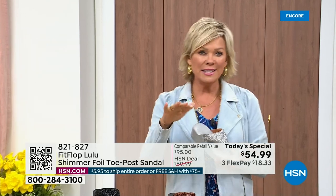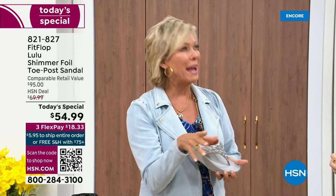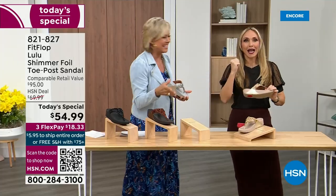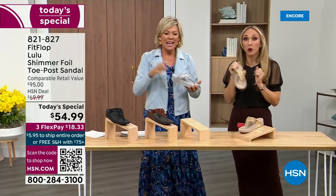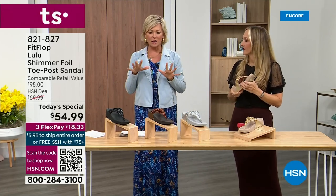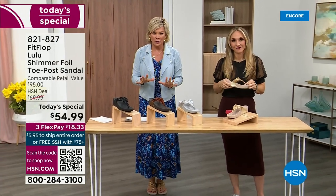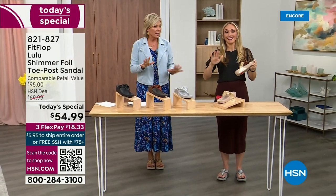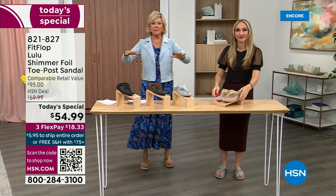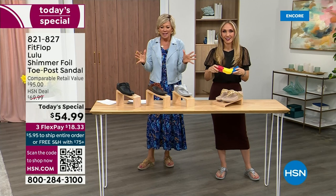When I slip into a FitFlop — the ones that have the micro wobble board technology — the way I'd best describe it is that my whole body's weight is just balanced into the shoe. Sometimes in other shoes, the balls of your feet are taking all the weight. This just evenly disperses your weight. It's just the most incredible sandal and brand.